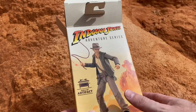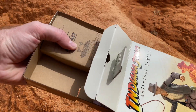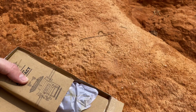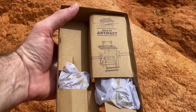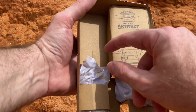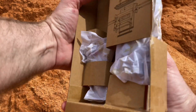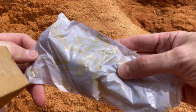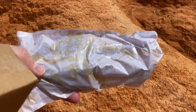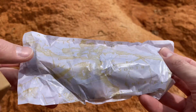Opening up the figure — not a whole lot going on inside. We've got the 'Build the Artifact' callout, a little bag with his accessories, and Indiana Jones himself. You can see all those awesome little map print details on the bag — that looks really cool, that's a nice touch.